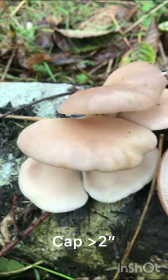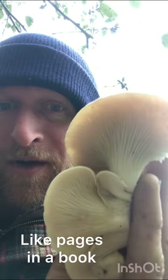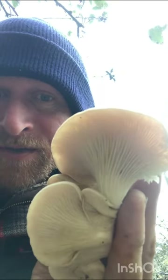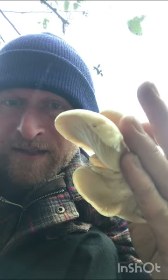Oyster mushroom identification. They will be growing unequivocally on wood, and they usually grow in a shelf-like arrangement. The cap and stem are all one piece, and the true gills will grow from the cap down onto the stem. That stem is almost always off-center, if it's present at all.